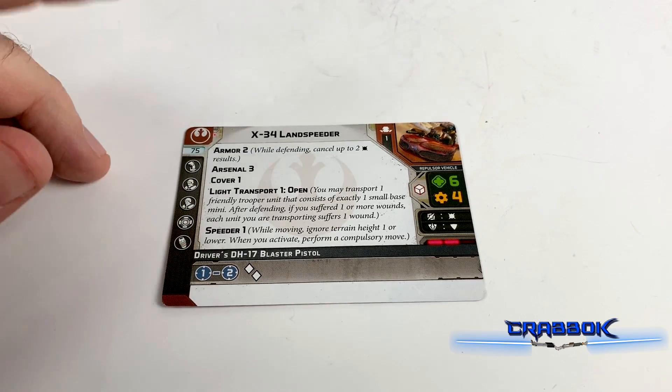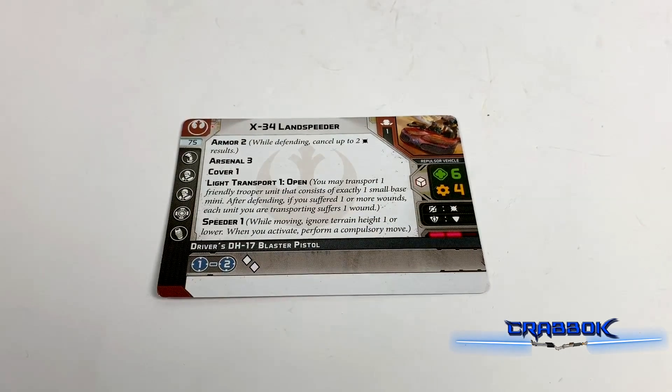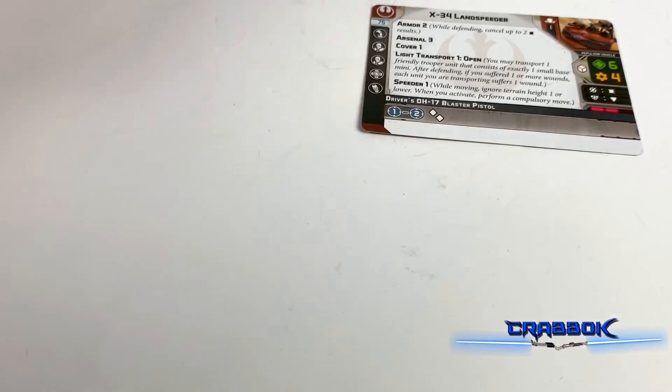And it's got Speeder 1, so you get to move over speed 1 and do the compulsory move. Which is actually really useful since you don't necessarily always have to aim and move and shoot. Now you can get your compulsory move, then aim and shoot — so it's almost like three actions you get in a turn.